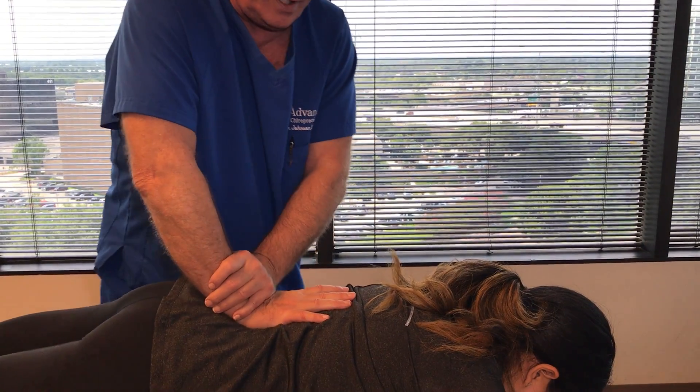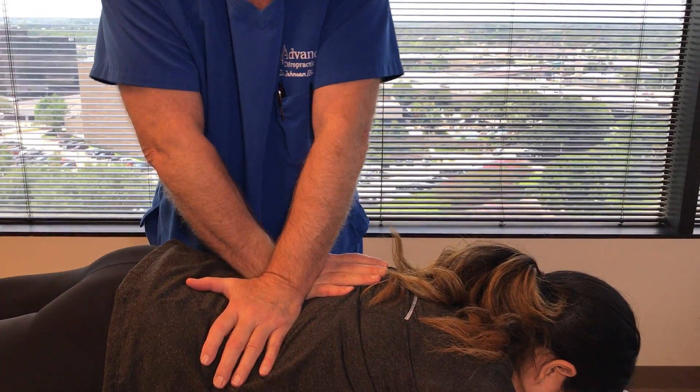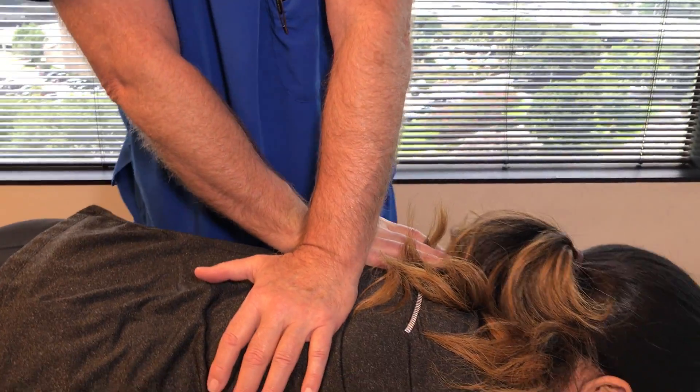L4, L3, L2. There we go — that's L1. Now just keep breathing normal.